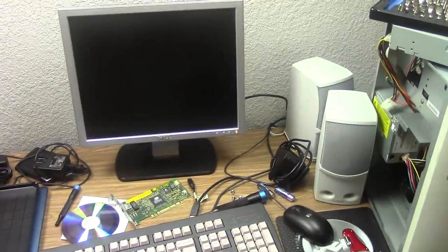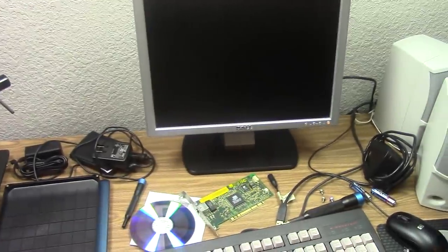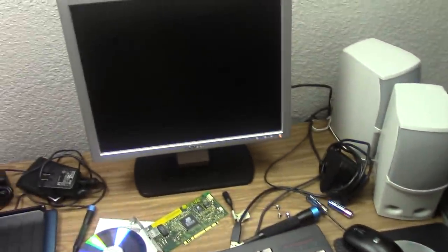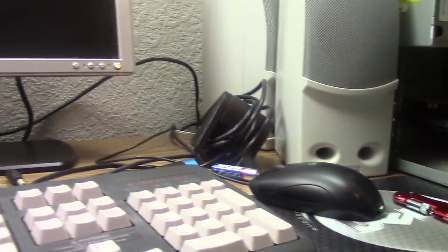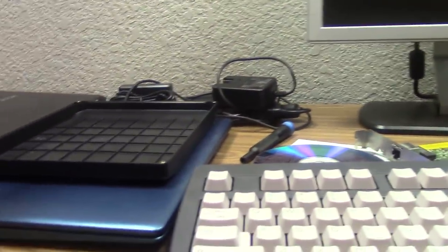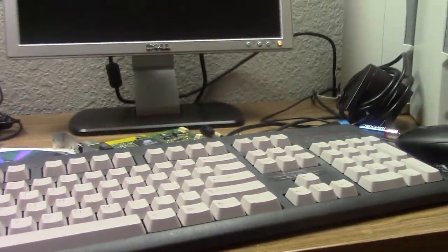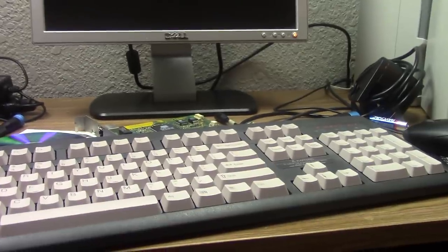So I had this ethernet cable I wasn't using. Last night as I was sitting here installing Windows 7 I thought it would be really great to get a network switch over here so I wouldn't have to rely on wireless cards for these computers. The $5 Packard Bell doesn't have a wireless card, and ethernet — a wired connection — is more reliable than wireless. So I thought this would be a really good idea.